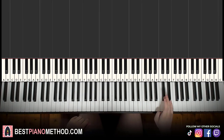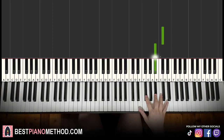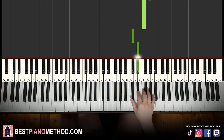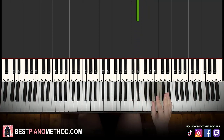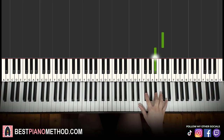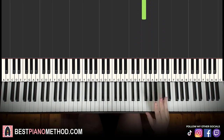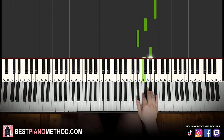For the first part, the right hand starts on D flat up here. Middle C is here, so you go up two octaves of C and then it's the D flat right there. It goes D flat, B flat, G flat, down to E flat, up to A flat F. That's it for the first part. So one more time: D flat, B flat, G flat, E flat, A flat F.